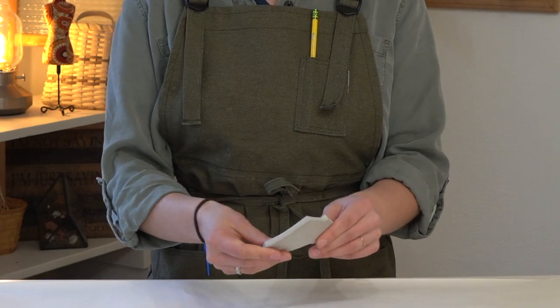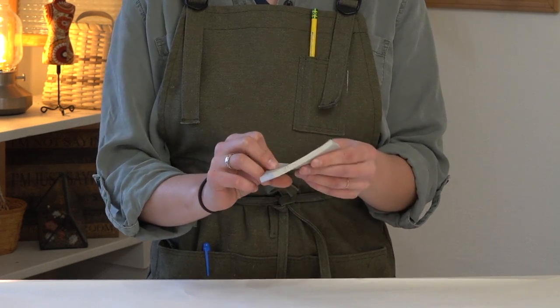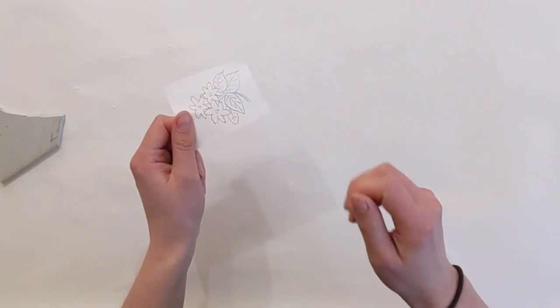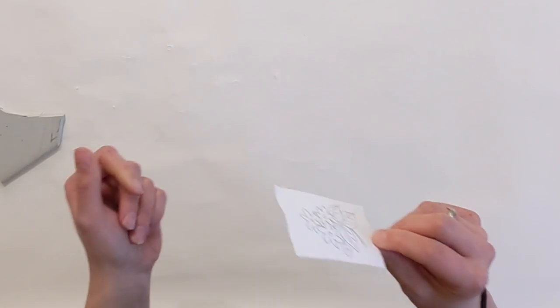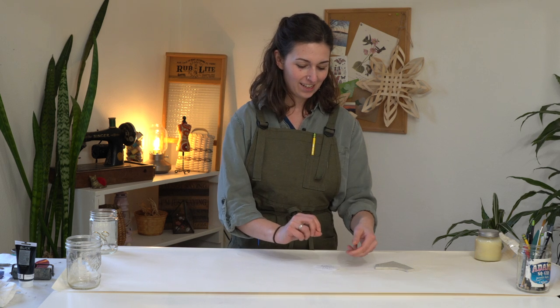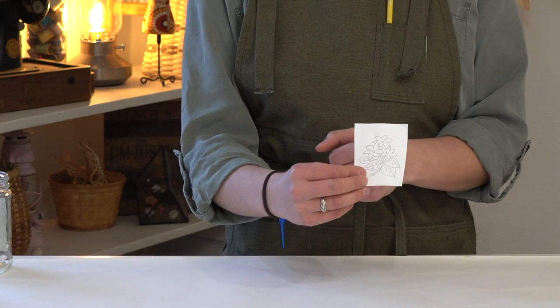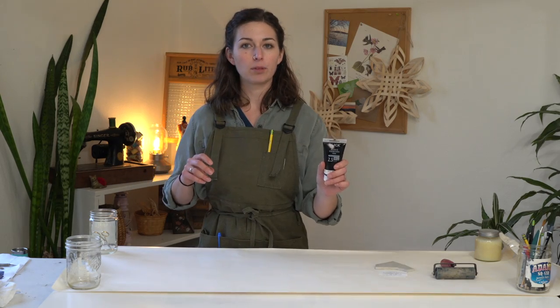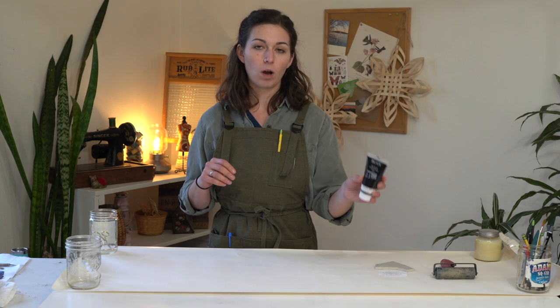So let's go over the tools and materials really quick. First off, you'll want some sort of material to create your block from. This is a scrap of rubber block that I'm going to be using today. You'll also want some sort of graphic design that you can transfer onto that block that you're going to use as your block print. I have a little drawing of some jasmine flowers and leaves that I will be using. A rubber brayer, some block printing ink. I am using Blick water-soluble black ink. I like using water-soluble inks because they're really easy to clean up.